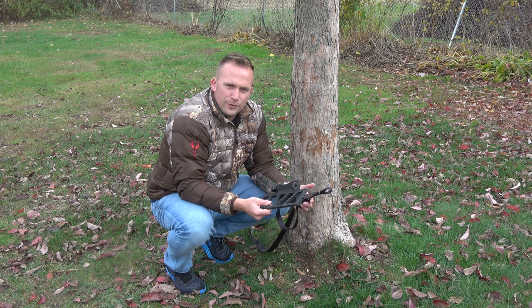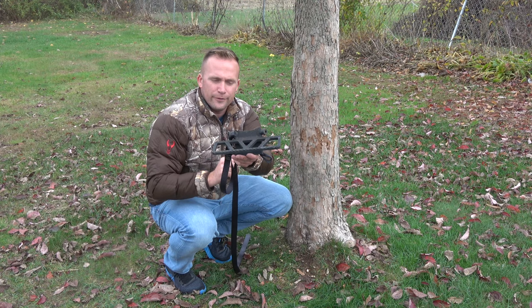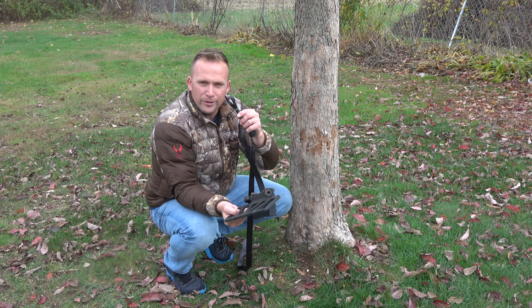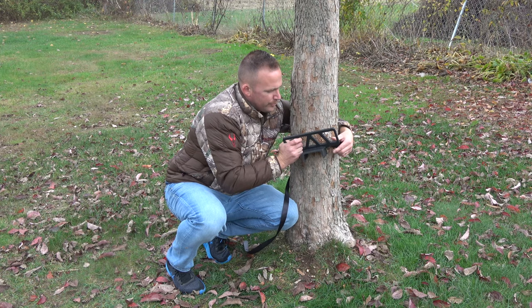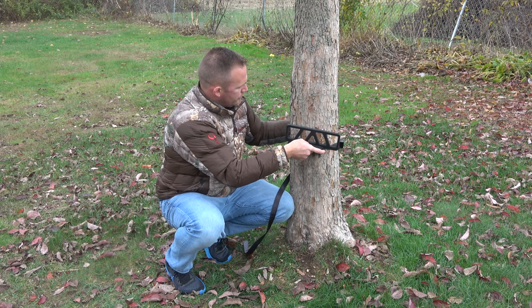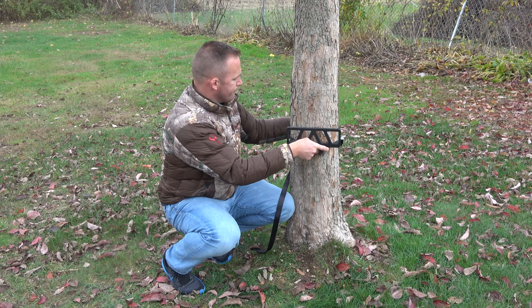When you go to put this on the tree, it's pretty simple. You'll notice that on each side of the stand there are these two little cleats right there, and on the strap — basically a loop, self-explanatory — wrap the strap around the tree, hook it to the little cleat there, hook it over the cleat, pull your little band down over it, and then it's attached to the tree. From here, just make sure your band is straight and pull your strap tight.